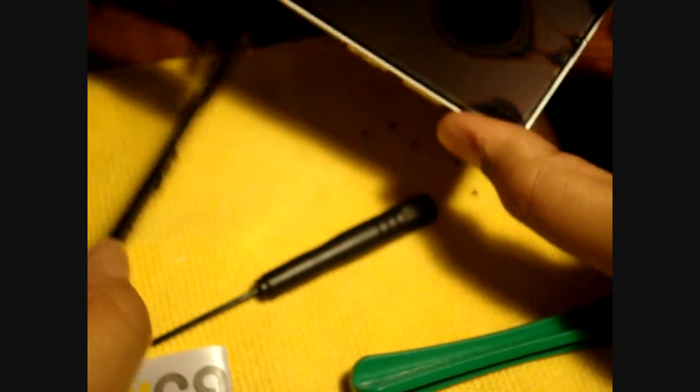And there you go — that's how you disassemble the LCD from your iPhone screen. Thanks for watching, bye!